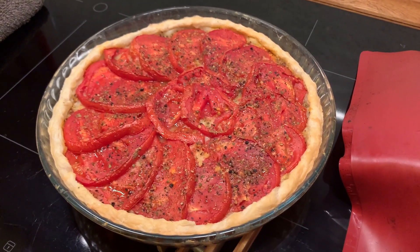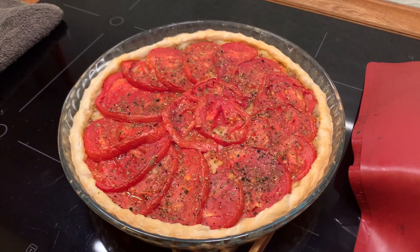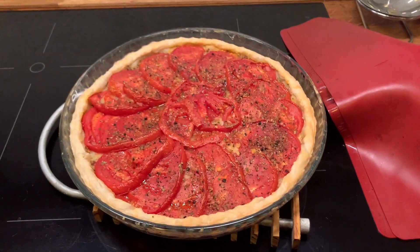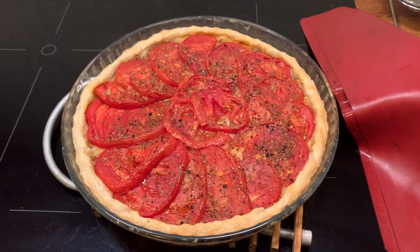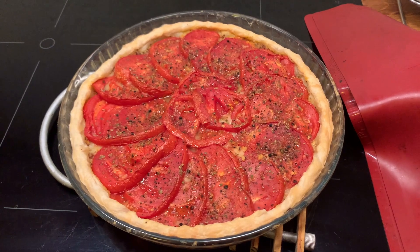Hopefully I can keep it at least lukewarm until we start eating. It's not far — only about three or four minutes by car. If I end up having a glass of wine or two I can always leave the car there and walk to get it tomorrow morning.